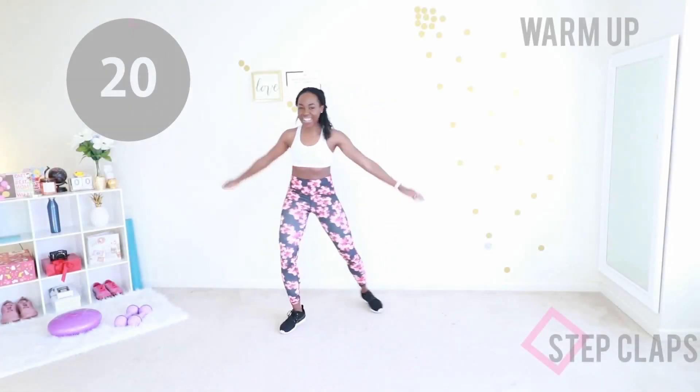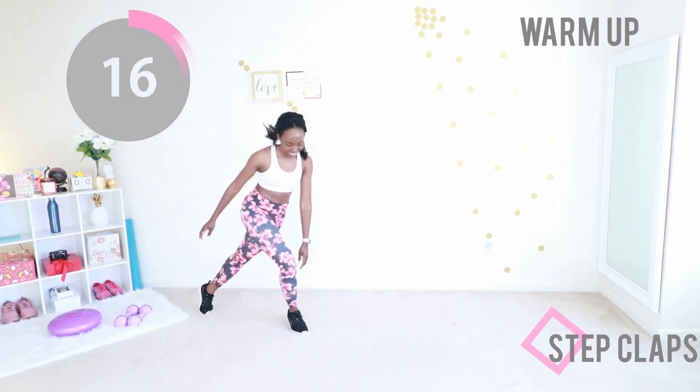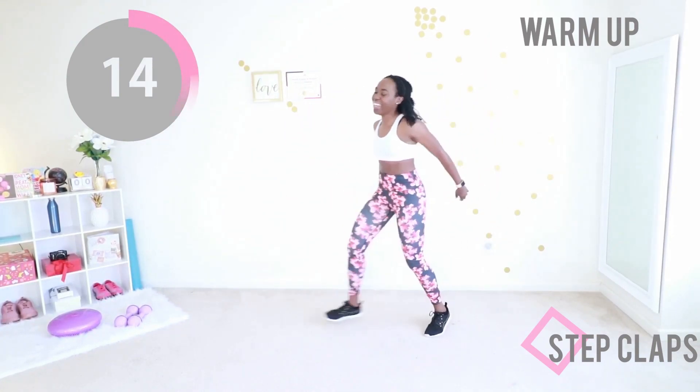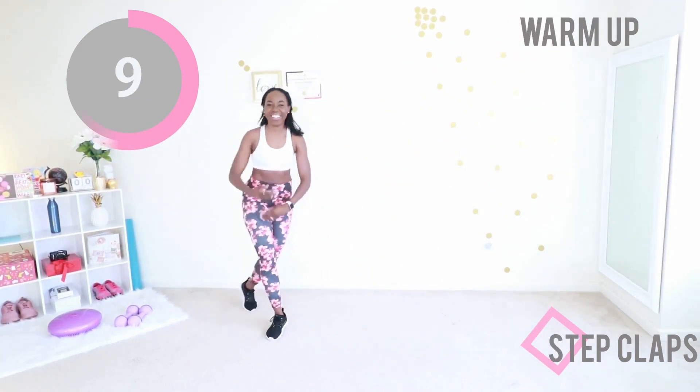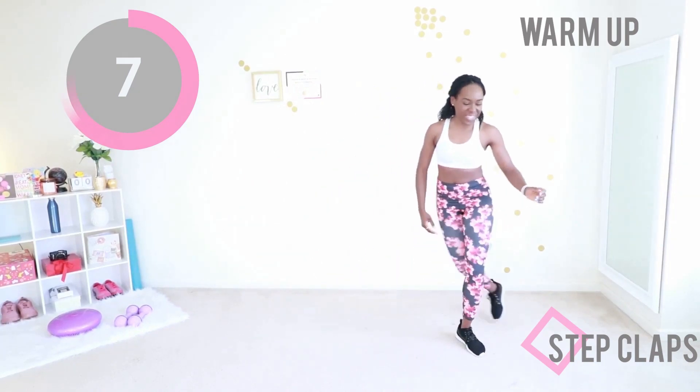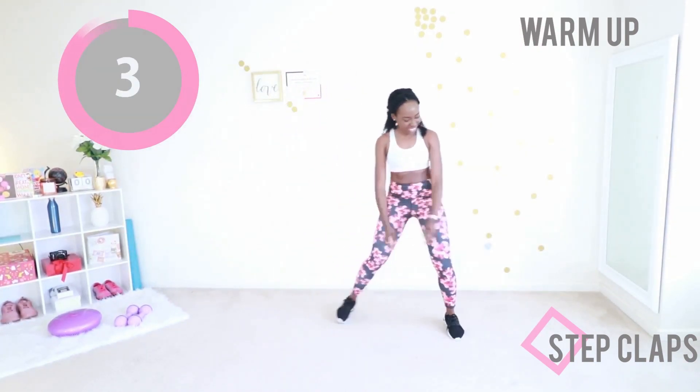That was so good. We're moving into step claps — just step from side to side and clap your hands at the top, because you're happy to be here. I'm so excited you're working out today. You have no idea. Keep going. Nice big clap at the top — perfect.